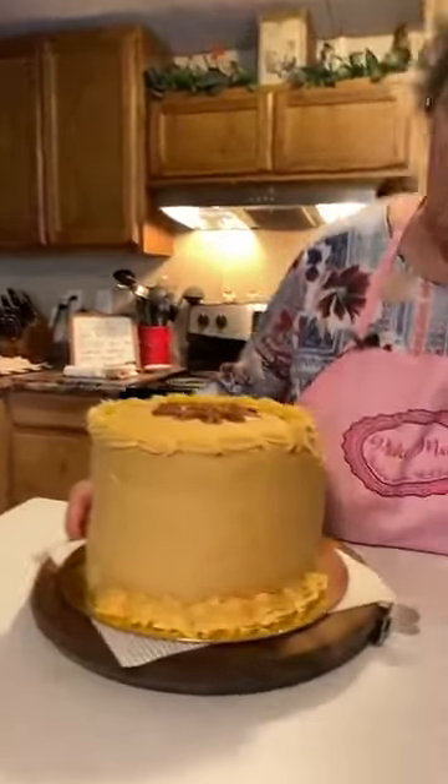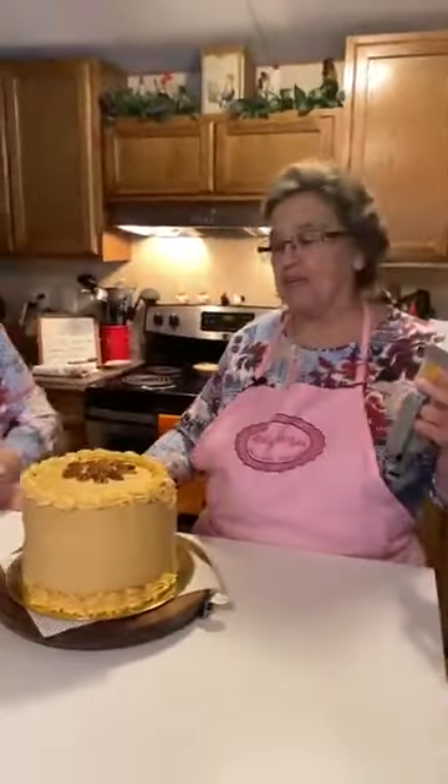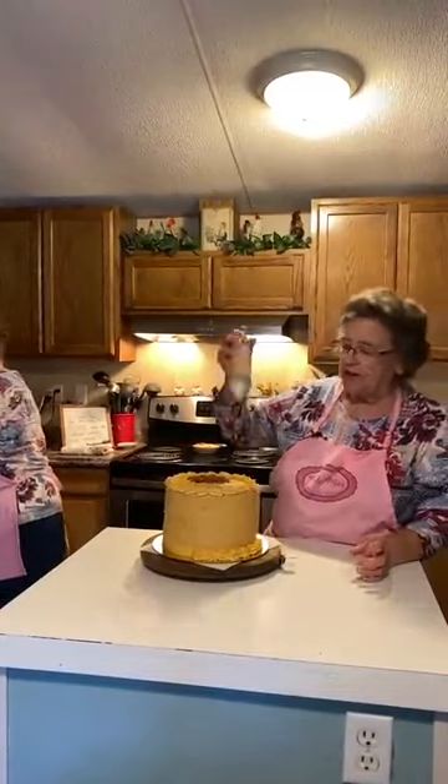We won't keep y'all any longer. I'm just going to put some more frosting out of the refrigerator in this. And this is the cake. That's beautiful Mary. You did a great job. Well thank you Linda.